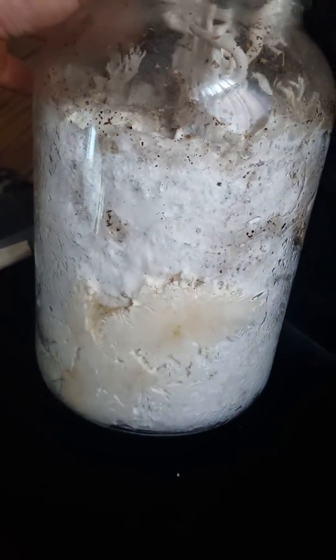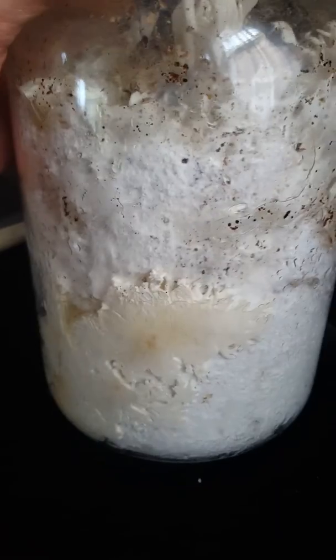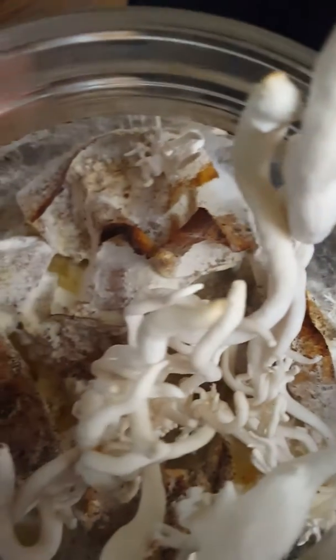You can see where other mushroom heads have tried to form and pop out. With glass, you really don't want to grow mushrooms in glass if they're going to be out in the light, but I did because it was my first time and I couldn't resist peeking in to see the progress.